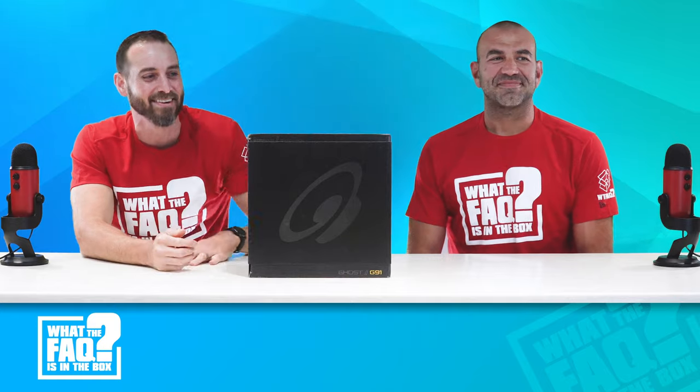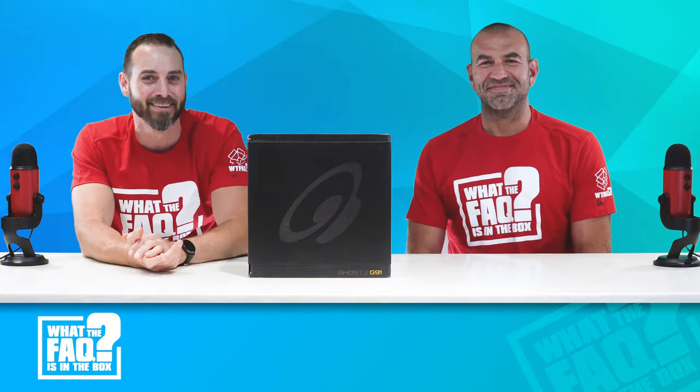Welcome to What the Fockets with the Box. This is the show where we take a couple minutes to show you what comes in the lovely, well-decorated boxes of products that we sell you every day.